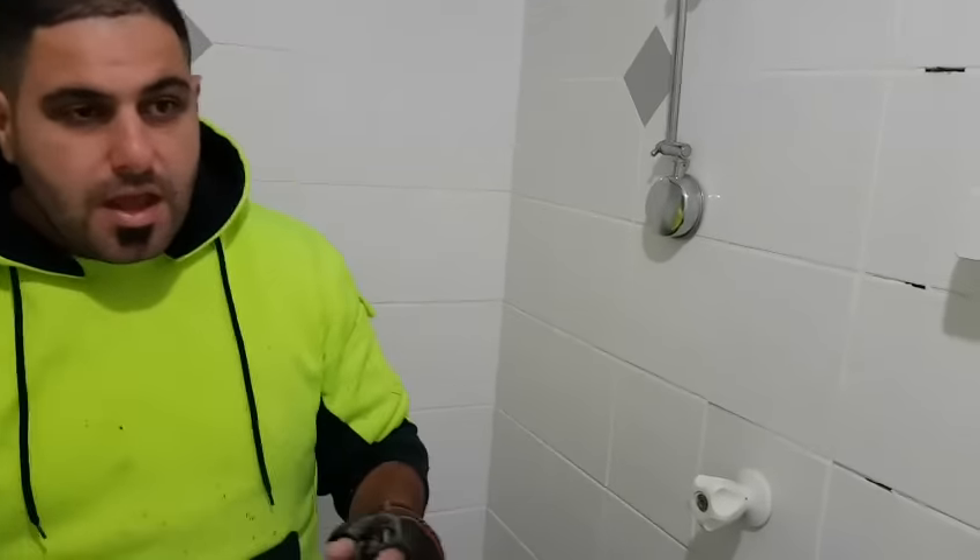A lot of people don't know they have a leaking shower until the problem has got pretty large. If you have a brick veneer house and if your walls are wood and if your floor is wood, leaving a leaking shower for an extended period of time can cause major damage which can be quite costly. So today not only am I going to show you how to detect leaking showers but also how to repair them.